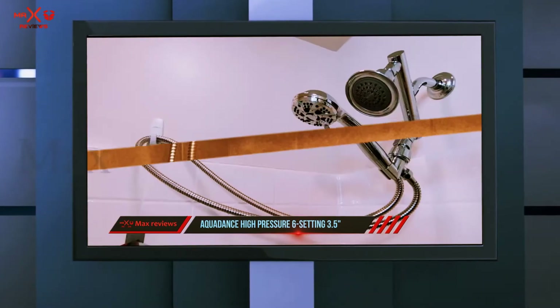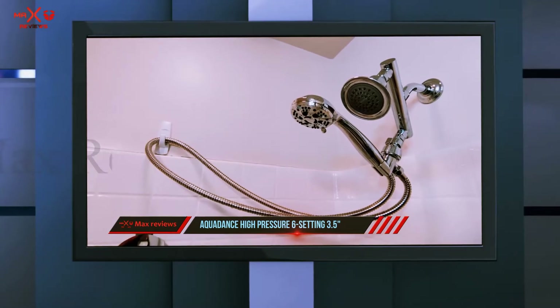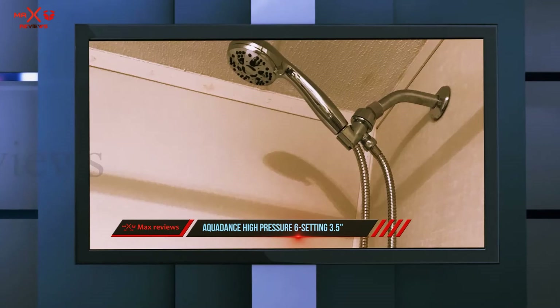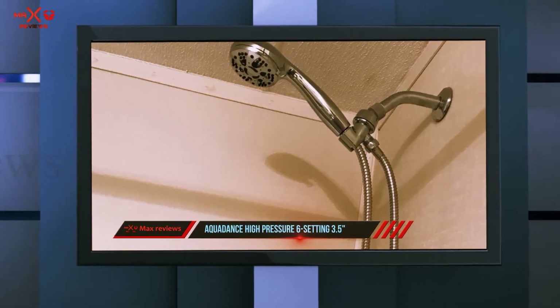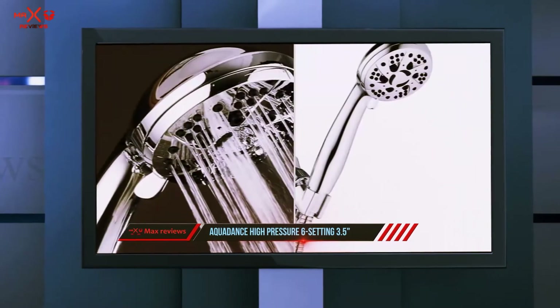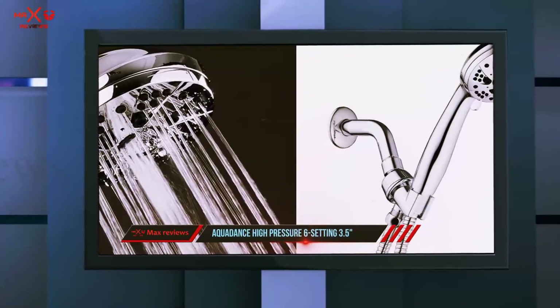A user can choose between power rain, power mist, rain massage, rain mist, pulsating massage, and water-saving pause mode according to their need. Apart from water settings, for providing the user more comfort, the shower head has an ergonomic handle.